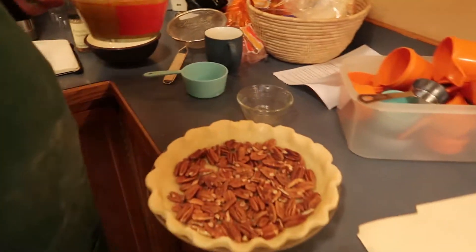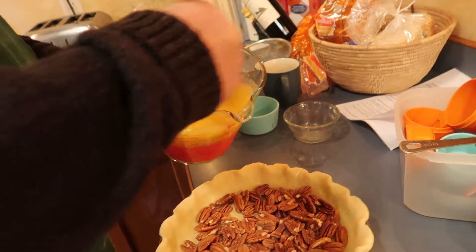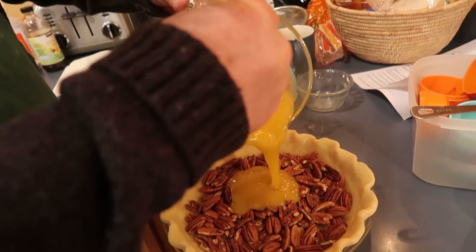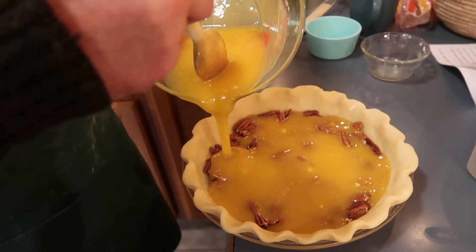Okay, so you put the pecans down first? Uh-huh. And then? And then this mixture. And then pecans on top? Nope — they float to the top. They eventually work their way through, yeah. Oh man. Look at that.